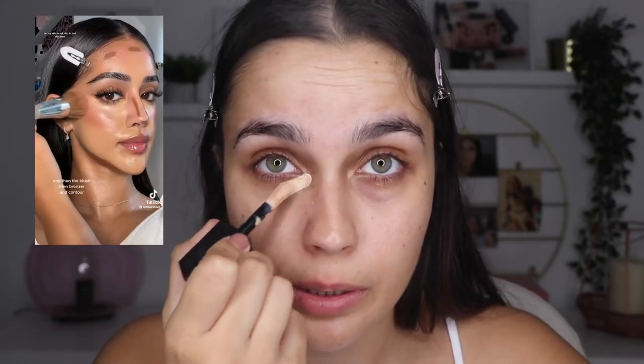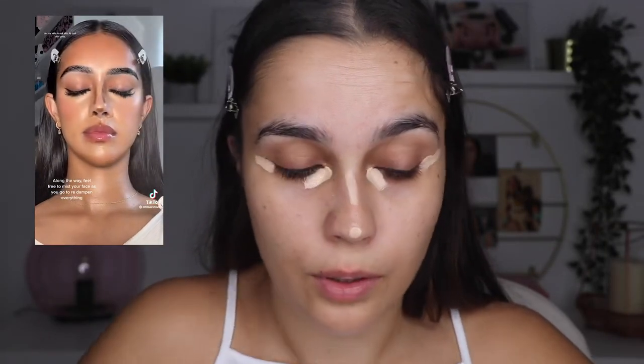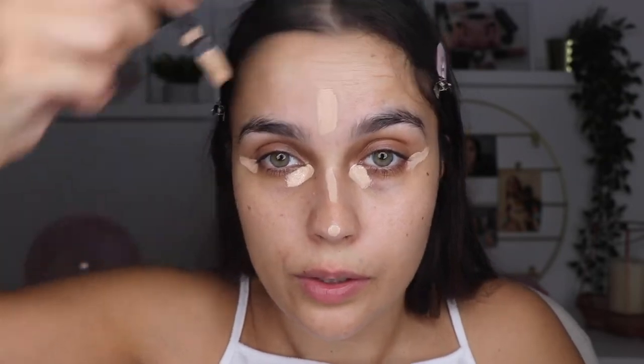The first hack is about complexion. In the video she's putting first concealer, then contour, then foundation, and then blush — and she blends everything. I'm going to start with the concealer; I'm going to use this one from Huda Beauty. She puts a little bit here, on the tip of the nose, and also here.